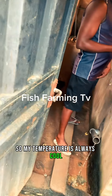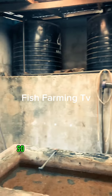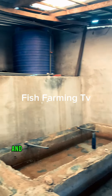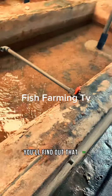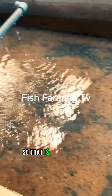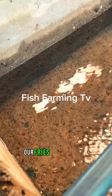So my temperature is always cool and nice for my hatchery. If you can build a hatchery like this and place your tanks inside and roof it, you'll find out that the water outside and the one inside have different temperatures. That is what I do here, and as you can see, our fries are doing fine.